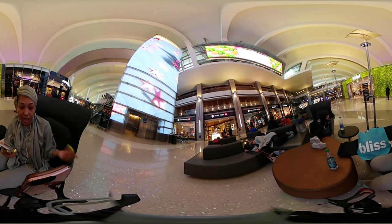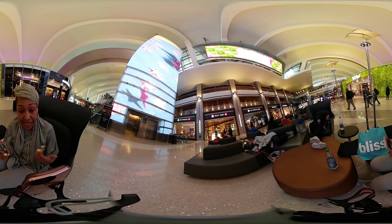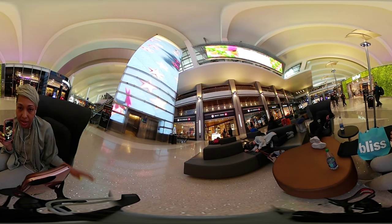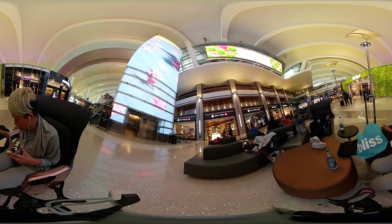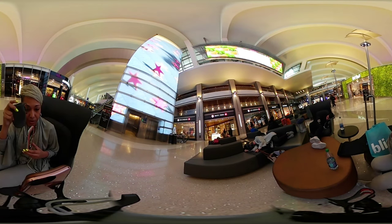I bought it directly from Best Buy. I was able to pick it up within an hour. It has an app called Samsung Gear. And it is the cutest little thing — it has this little bag that you put it in.